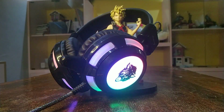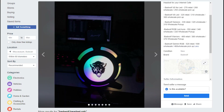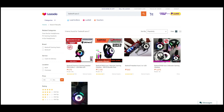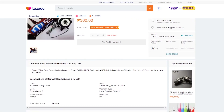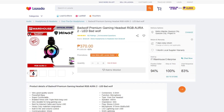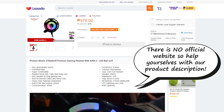The Bad Wolf RGB Aura 2 is widely sold in the Philippines and you've probably seen it many times on Facebook Marketplace, Shopee, and Lazada. There's no manual or any pamphlet that came with this headset and I can't find any official technical specifications online, so let's just jump right into my impressions and test.